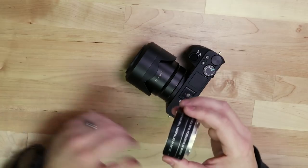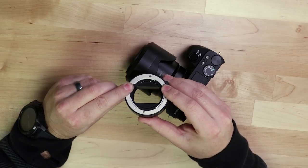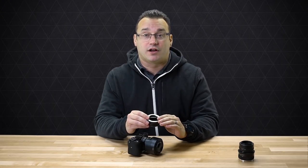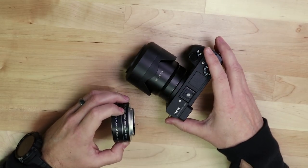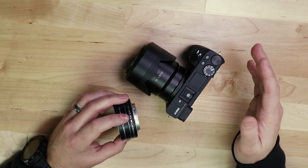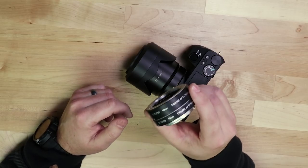These extension tubes actually support autofocus if your lens supports autofocus. Some extension tubes don't — the really inexpensive ones will not support autofocus, which means you'll have to manual focus. We're going to look at how these work and then end with a couple of tips on manual focus for those of you who purchase extension tubes that do not support autofocus.